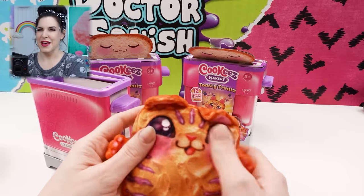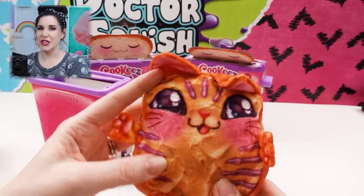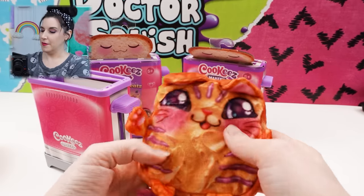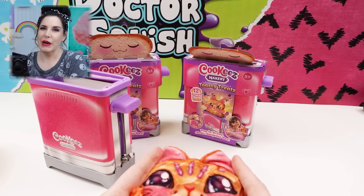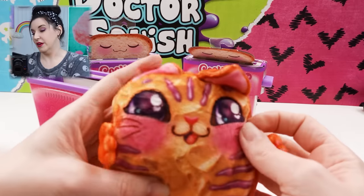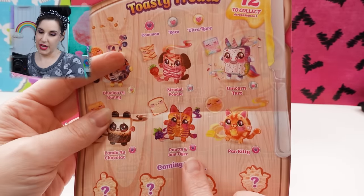I got the Peanutty and Jam Toaster Tiger. I swear I can smell peanut butter and jelly — the grape jelly smell is really strong, but I swear I smell peanut butter underneath too, like a nutty smell. I can see the peanut butter smears on her and the little jelly whiskers. That's adorable. It's printed, not embroidered. Some people think that makes it less quality, but I don't care — I think it's cute. And look, she's toasted on the back. Super toasty. I still want that strudel poodle.